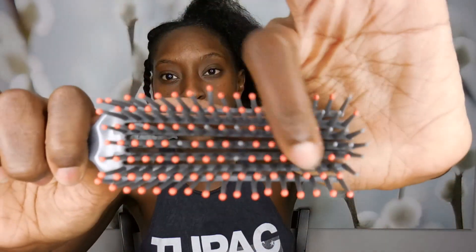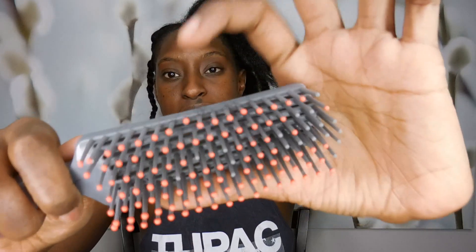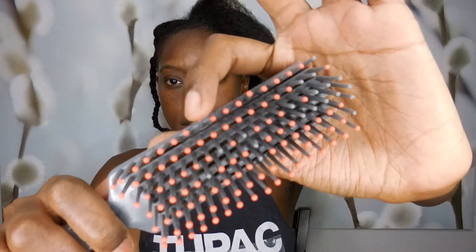This is the brush that I usually use and I love this brush. I've had it for years — it makes detangling a breeze. If I'm not using my shower brush I'll be using this one. But unfortunately now some of the teeth are starting to come off and it is starting to bend. You can see that one is poking out — it's starting to lose its shape and I'm so sad.